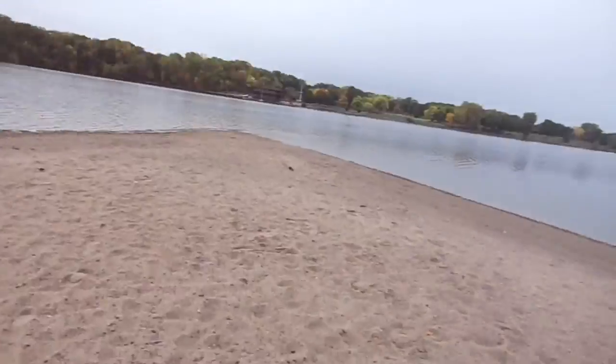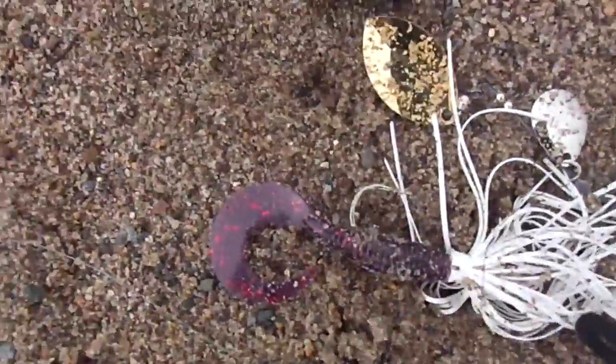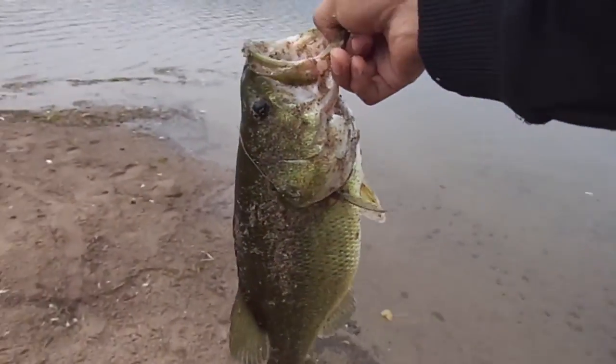I'll go show you the spinnerbait and then we'll release them. I had them out for a long time but this thing just exploded on this Terminator spinnerbait right there, with the grub — purple grub. I was really on top of the water and this really nice two pounder came up and got him.